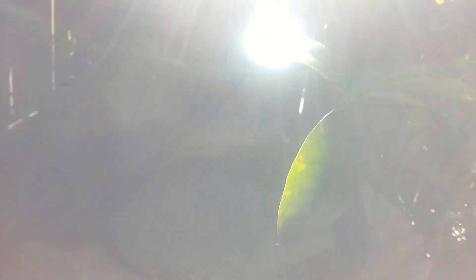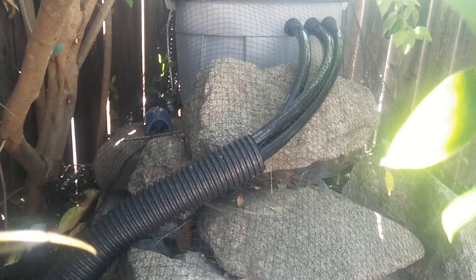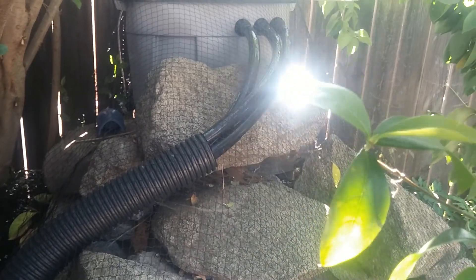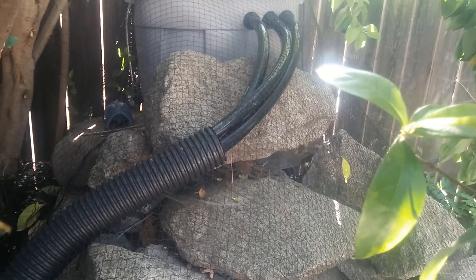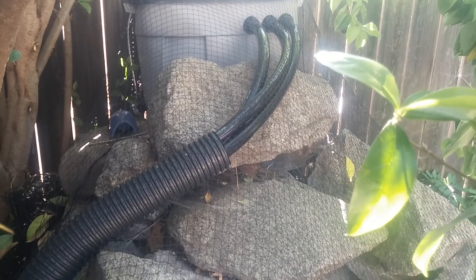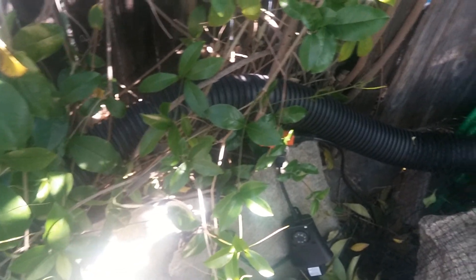That storage container costs about $8 to $9. My 1-inch food grade tubing cost about $1.50 a foot and I picked up around 15 to 18 feet. Each 1-inch bulkhead cost about $1.60. This 3-inch tubing cost about $6 to $7 for 10 feet.